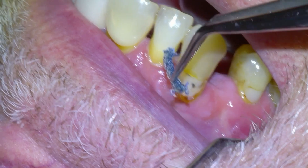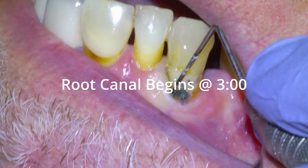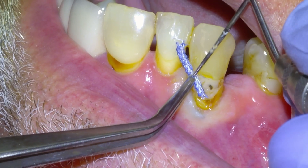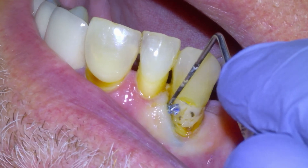There was also a little bit of decay on the buccal aspect of the tooth under an old composite, so we decided we're going to replace the filling before the root canal. If you just want to watch the root canal it begins at three minutes. For the filling, I'm going to begin retracting the gum tissue to get access to the margin of the healthy tooth with a couple of size 1 cords, packing it in with a periodontal probe.